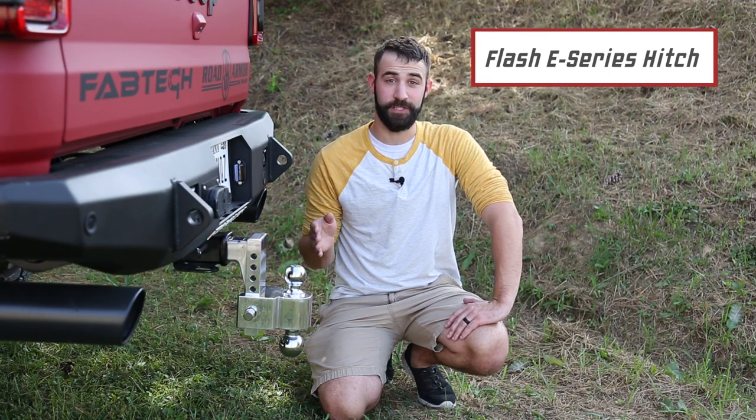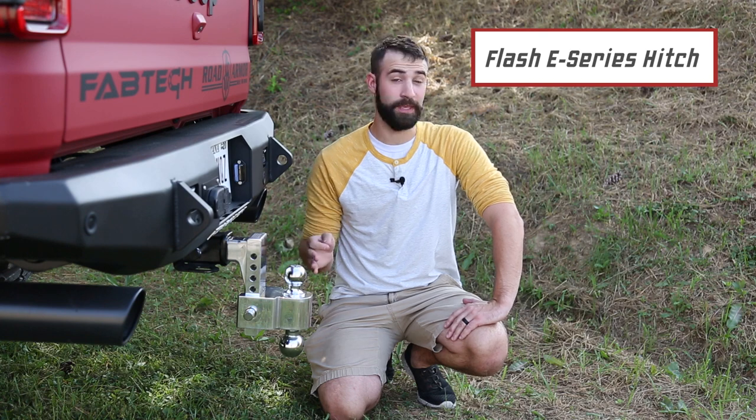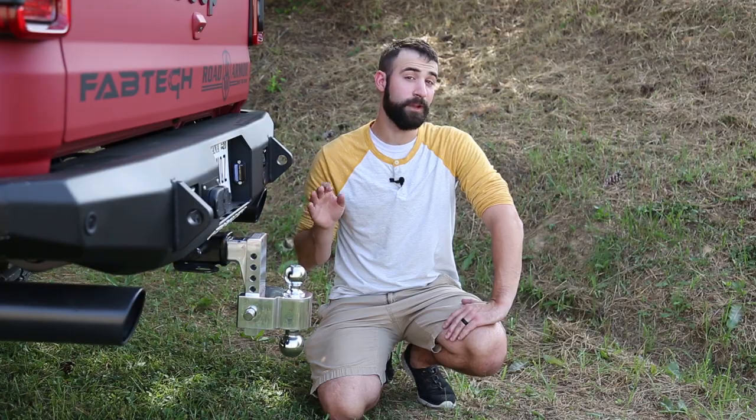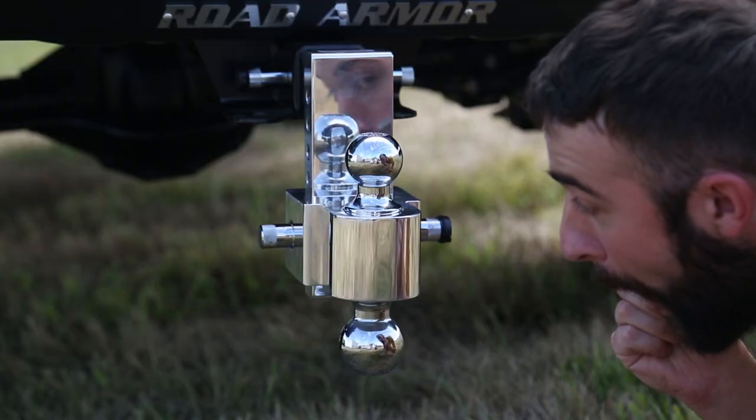First up is the Flash E-Series hitch. This one's made from solid aluminum, making it incredibly strong and corrosion resistant. This hitch has also been hand polished to a mirror finish that is so shiny you can shave in it.